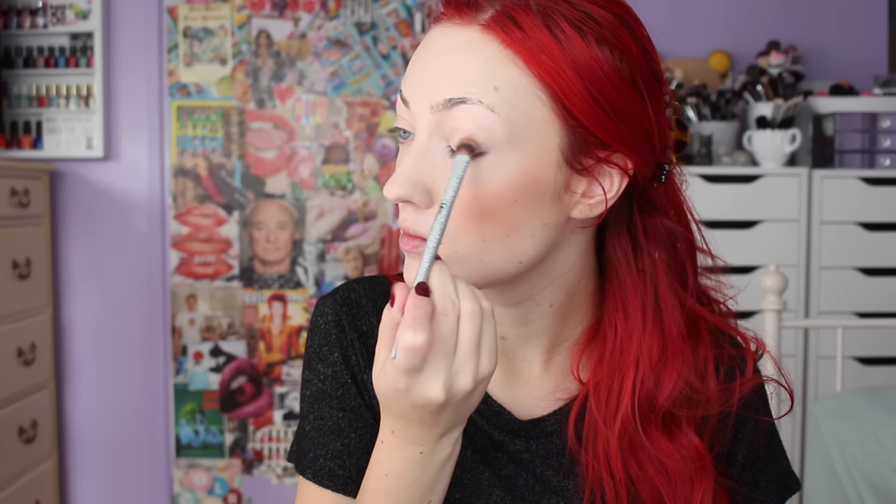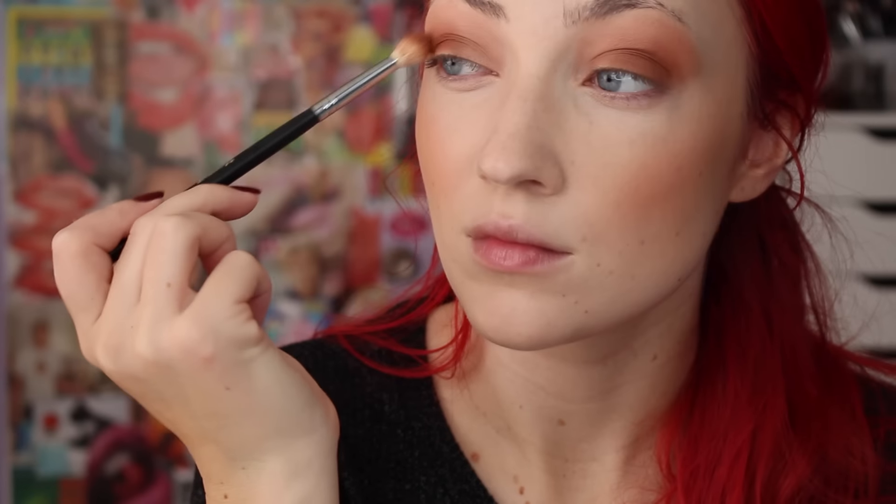My Makeup Geek Shadows, my favorites. I'm using Bake Sale here. It's just a perfect color for a base. I love this. I've been using it so much right now as a base in my crease. And then I put a little bit of Sidekick. This is a rich, warm brown shadow that I've just been kind of obsessed with the past couple months. You might have heard me talk about it in my favorites video.